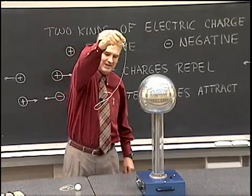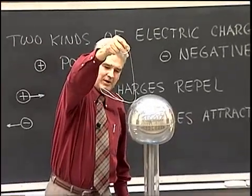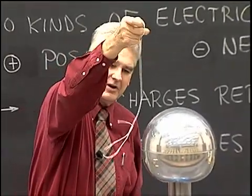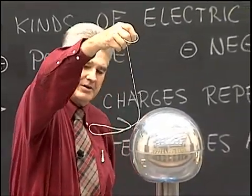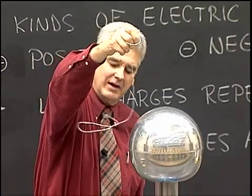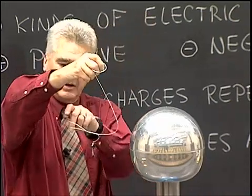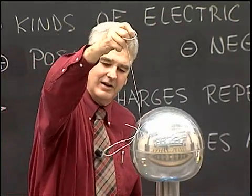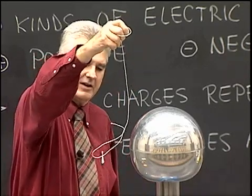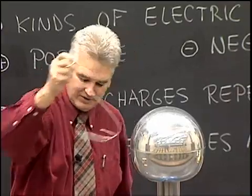As it becomes negatively charged, it's then attracted over to my neutrally charged shirt here. Notice that part of it is still neutral and being attracted, while the other part has been charged up and is being repelled. You might also note that that loop has been opened up, as the various parts of the loop all have the same negative charge and repel each other, causing the loop to open up a little bit. Notice that little piece of string dangling there is pushed away as it has the negative charge.